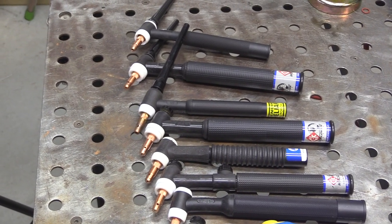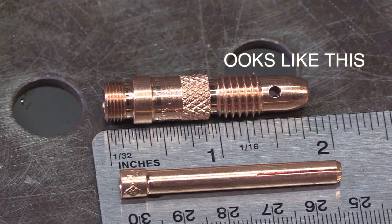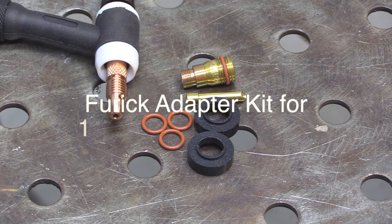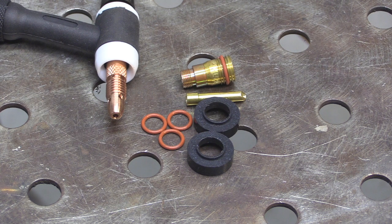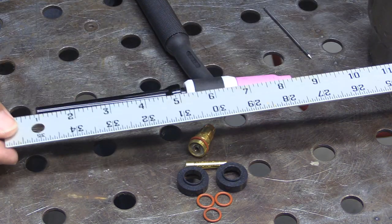These are all 17, 18, 26 style torches. It doesn't matter what number, it doesn't matter what brand — if your hardware looks like this, you have a 17, 18, 26 style torch. This Furek adapter kit for 17, 18, 26 style torches will make the Furek cups work with your torch. It's got two black insulators that come with it — slightly different — one of them will fit.